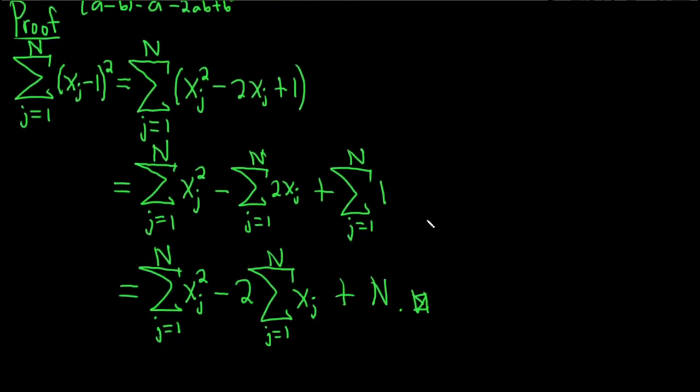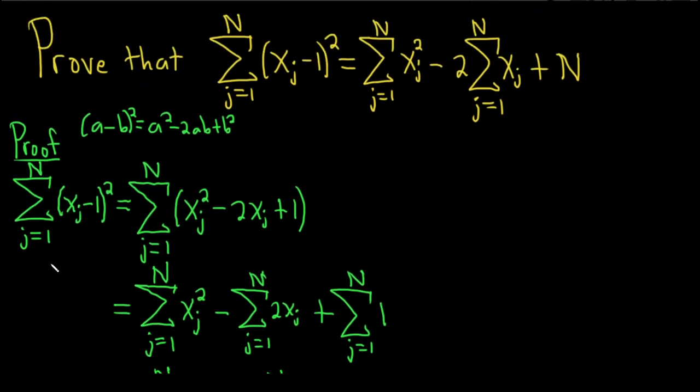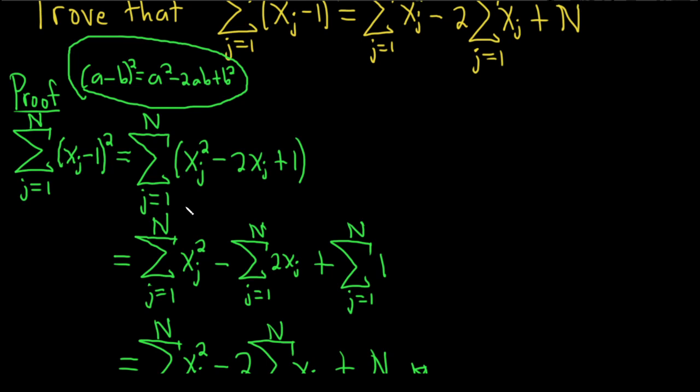Just a quick recap: you start by writing down your left-hand side, then just apply this formula and multiply it out. Then break this up into 3 sums — 1, 2, 3.